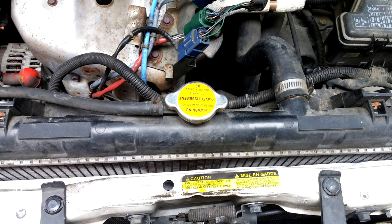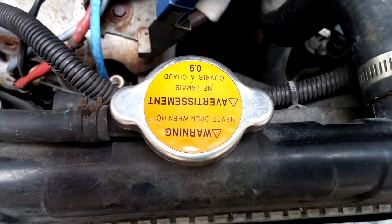This is the radiator cap. You never want to take the cap off with the engine warm. You want to do this whole procedure after the car is completely cooled off.